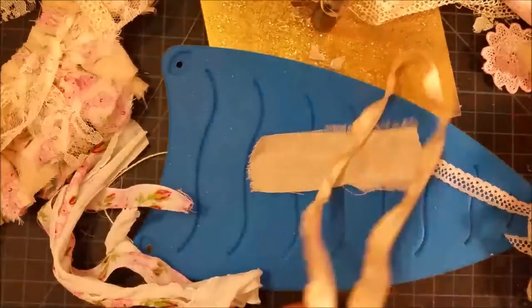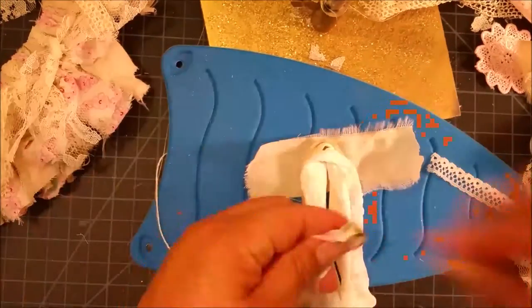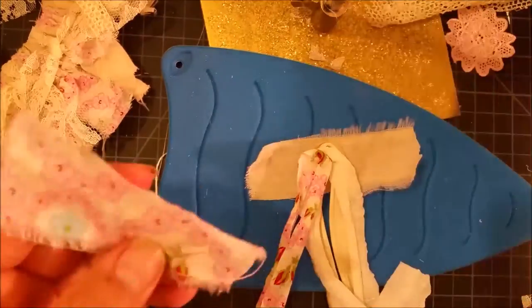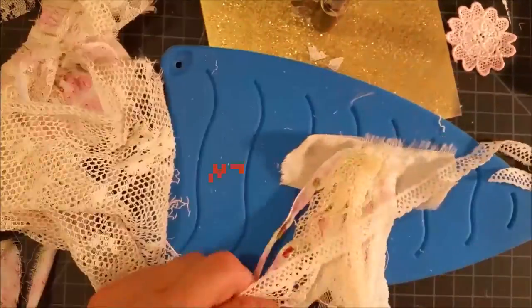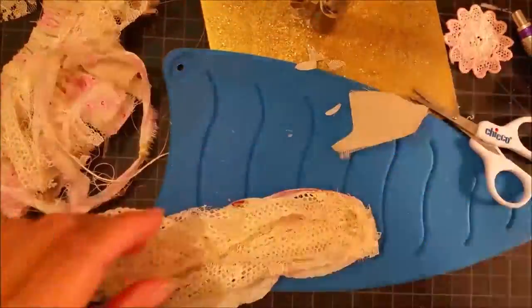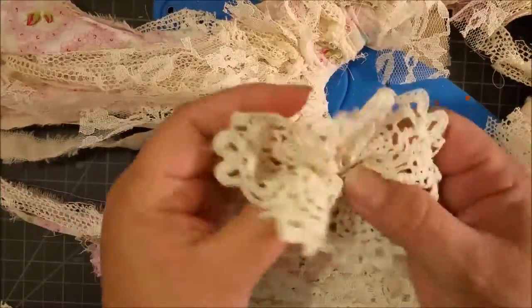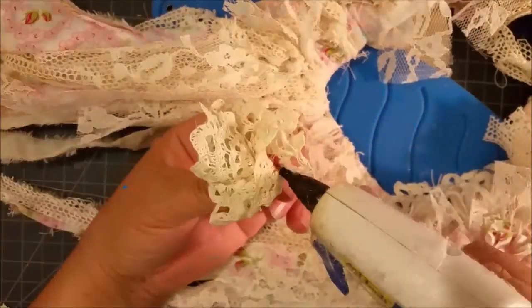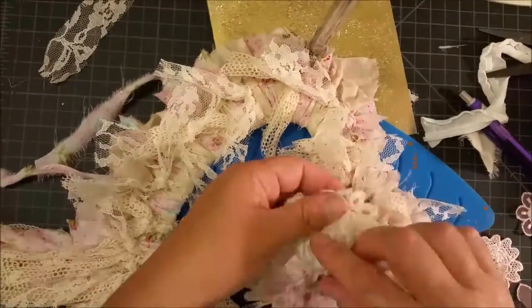Hello, this is Liz with Crafty Devotion, and today we are doing the final of the heart wreath tutorial. As you can see, I am just making a tassel — I'm considering putting it under the flower. Throughout this video I make a lot of changes and decisions, so if you end up having any questions after this last tutorial is done, please comment below. Here you can see I'm experimenting, trying to make final decisions on where things are going to go.